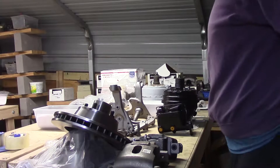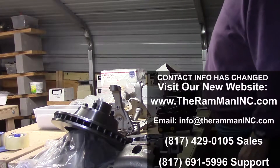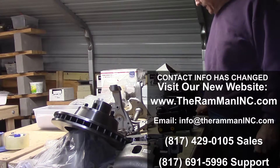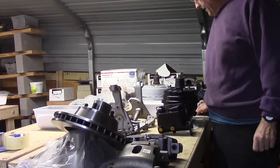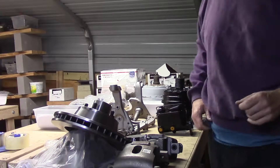Hey folks, Wayne over here at the Ram Man Inc. We got old Larry — he's got him a 66 Sports Fury C-Body, and he's over there in South Carolina. He's ordered a complete disc brake kit.